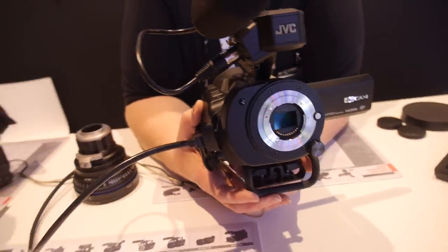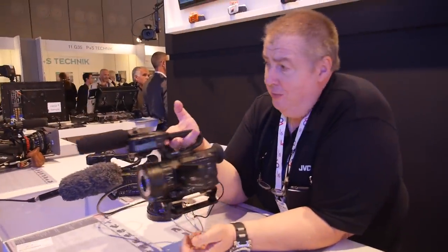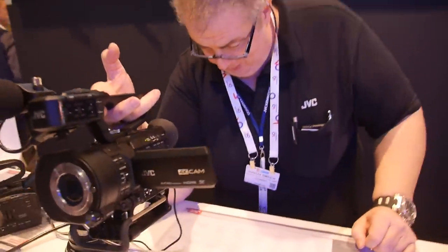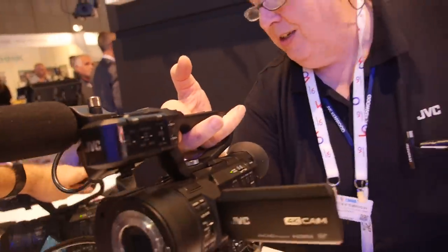So how big, how heavy is this? It's about two and a half kilos — though nobody usually asks me about the weight — and it depends on the lens. Similar to this one here? Yeah, same weight, about two and a half kilos.